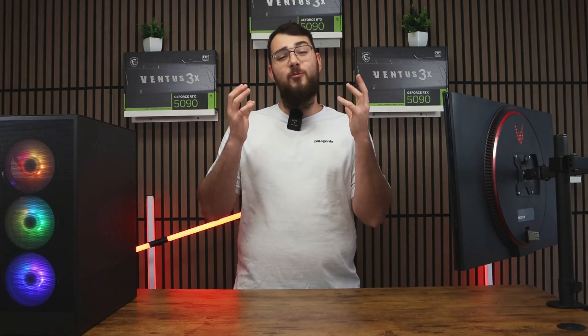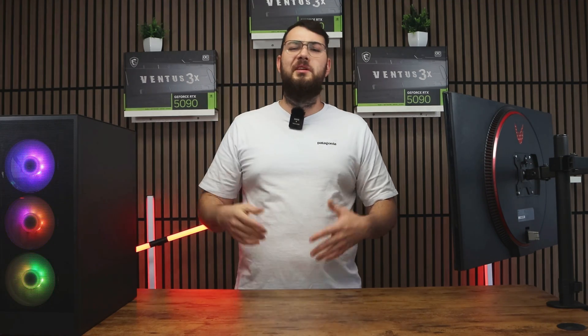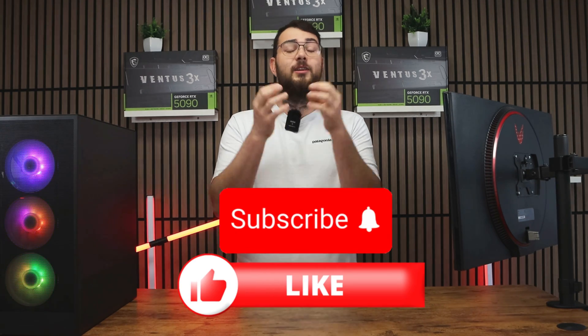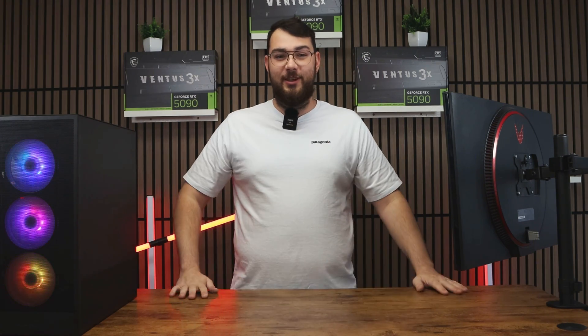And that's it for today's video. I really hope it helped you out. If you're having any trouble, leave a comment and I'll try my best to respond to everybody. Please smash that like button and hit subscribe — it really helps us grow the channel. Thanks so much, and I'll see you in the next video.